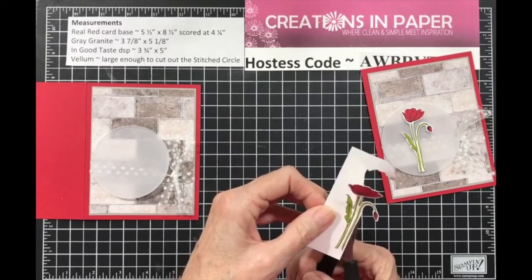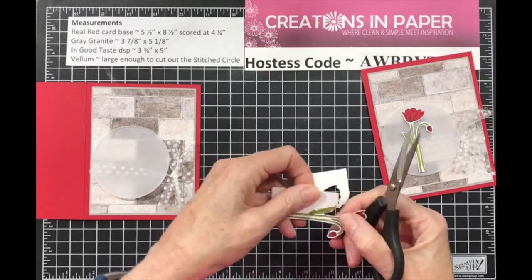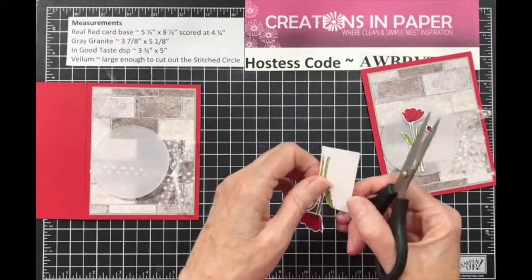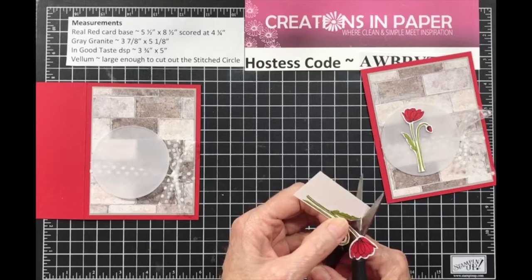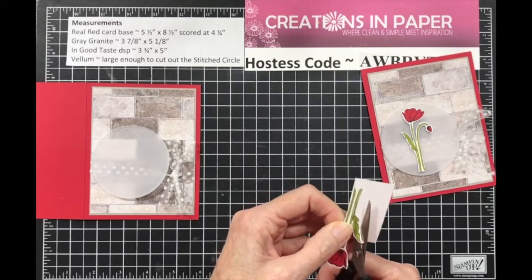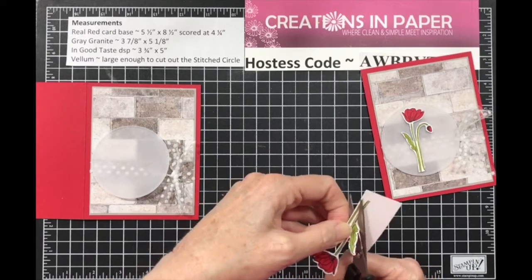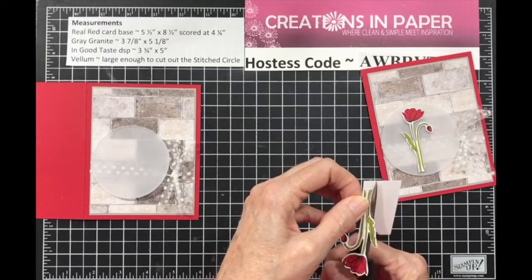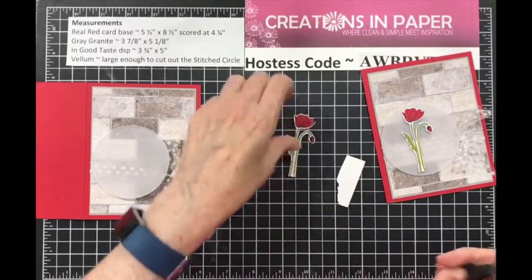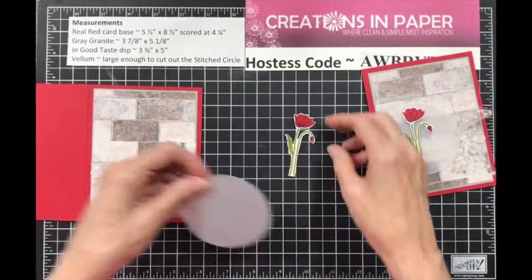When you get down to the bottom, again don't go all the way down or you'll cut your two images apart. If you don't want the other one, just cut all the way down and keep it simple — but I like the little bud on it. Sorry, my trash is here and they're pretty noisy. Then cut off your bottom and your image is ready.